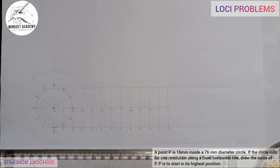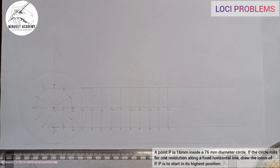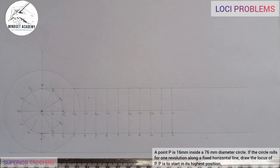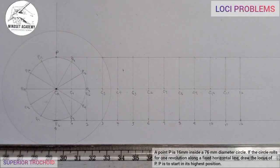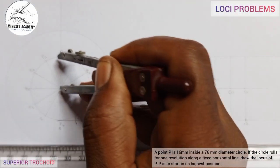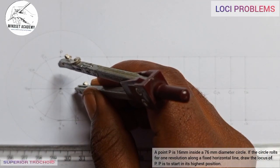The circle is rolling along this path. When it moves to position 1, it intersects with line 1. Let me zoom in to show this more clearly. If I take my circle — the radius goes from the center to P. When I come to C1, it means the circle has rotated to a new position. That is C1.